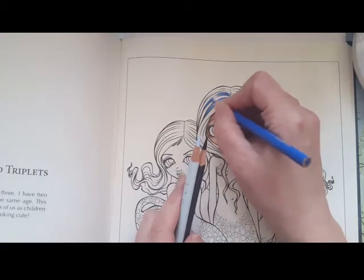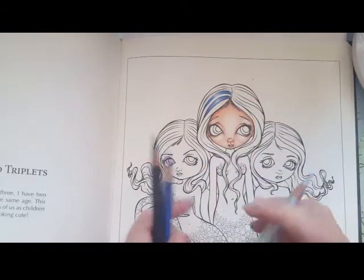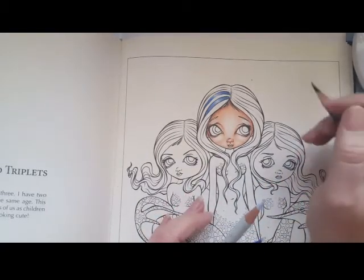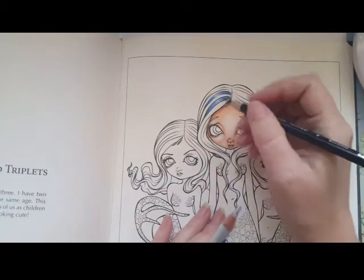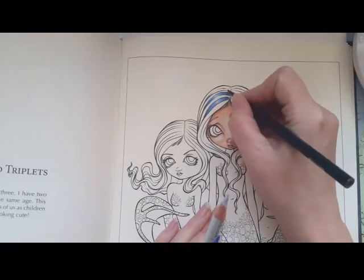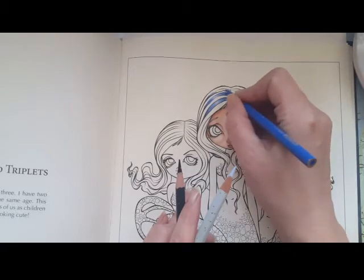We can take the medium and just pull it a little bit down again like this. Now she has two sections over here. I'm doing the same thing over and over — it's the darkest blue, then the medium, pulling it a little bit up and a little bit down.